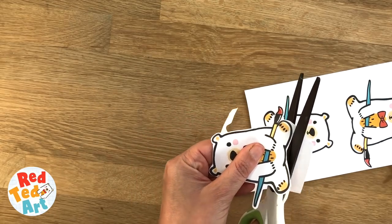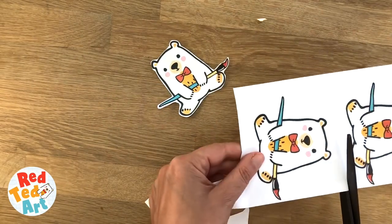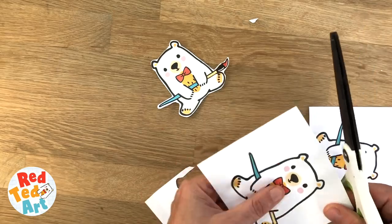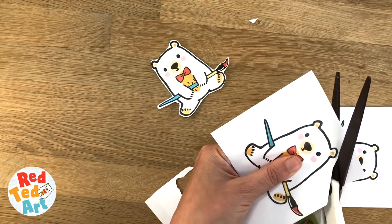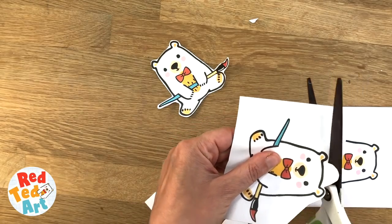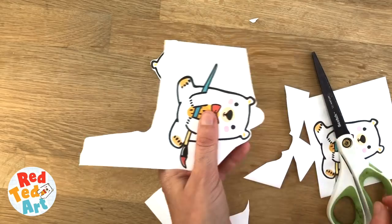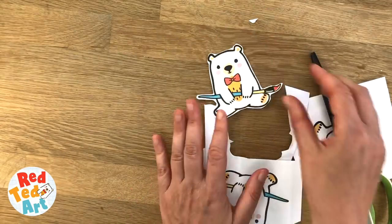And then you have your basic bookmark ready like that. I'm going to laminate them. I just want to show you quickly what I mean about the hole punch mark. If you're not laminating, maybe you would like to add something like this — looks like a little hat — and then when you do hole punch it, you've got a little place for it. So I'm going to laminate those and come back to them.